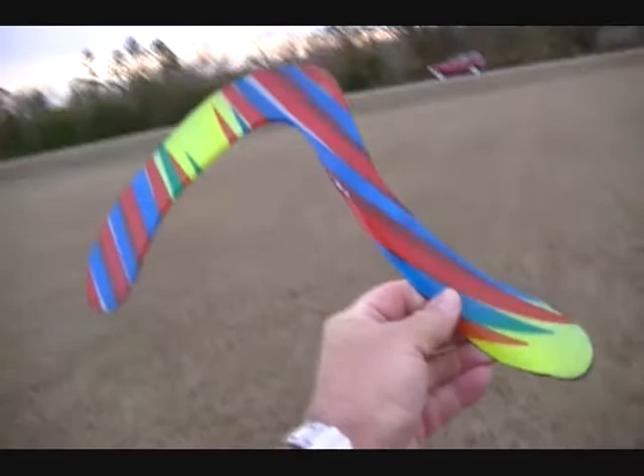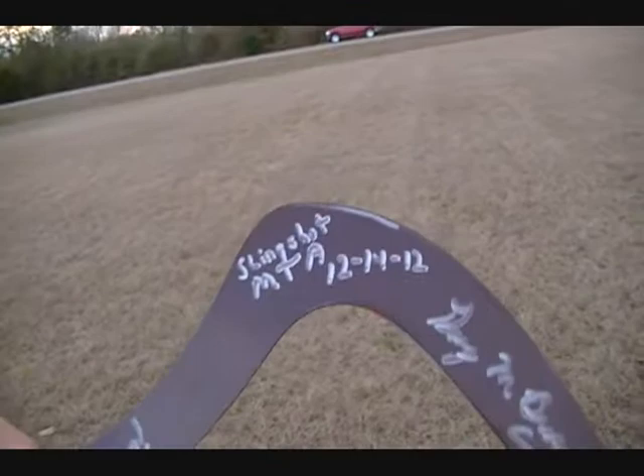I got this ring, kind of like a Christmas present from Garrett Broadbent, called Slingshot. And he's like a four-time world champion boomerang thrower, and just a super guy.